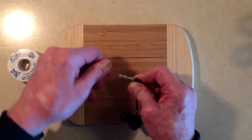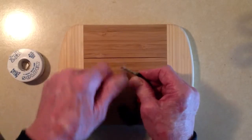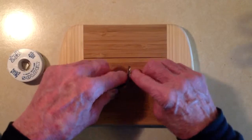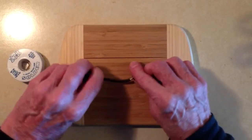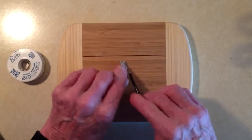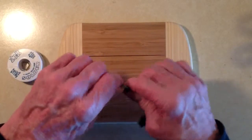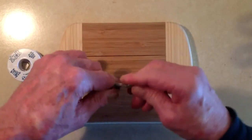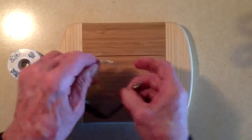You don't want to twist the strands up and then make the splice. You want to make sure the strands are untwisted and then make the splice out of untwisted strands. You can do either a twist splice, as I have done here, because the wire lengths aren't really long enough for a Western Union splice.